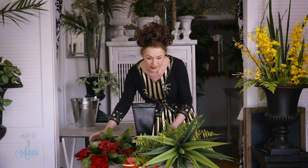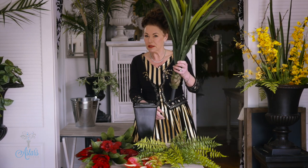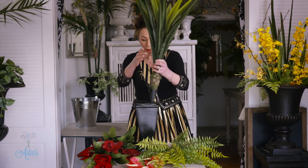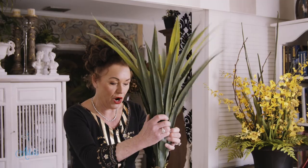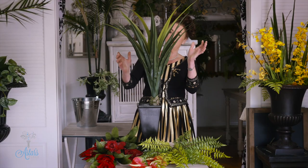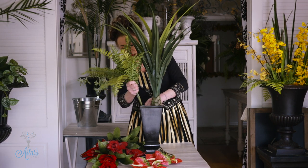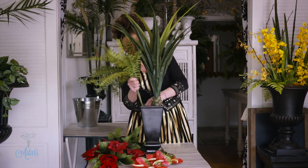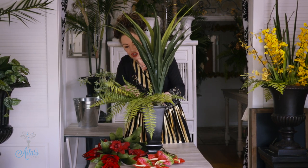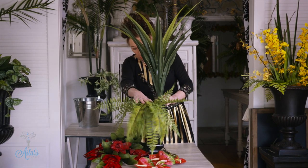I've also got a nice fern and — I don't know what this is — it's an artificial something from China, but I thought it was a quite nice form. So I'm just going to push that down and into there, and then with the fern I'm just going to put it over to the other side and just let it drip and drape down the sides.